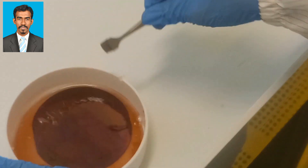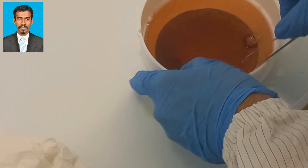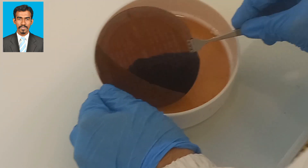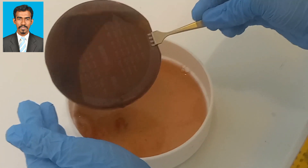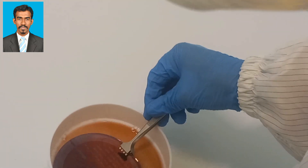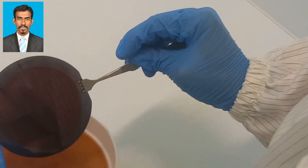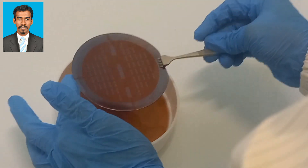Dipping in the developer will be carried out for 8 seconds. Make sure that by the end of the process, the rainbow color has disappeared from the wafer. If the rainbow color has not disappeared and is still there, dip it again for another couple of seconds and make sure the rainbow color disappears — this is the condition where the resist is fully developed. However, if dipped too long, the pattern will also be erased from the surface, so we need to take care of that.